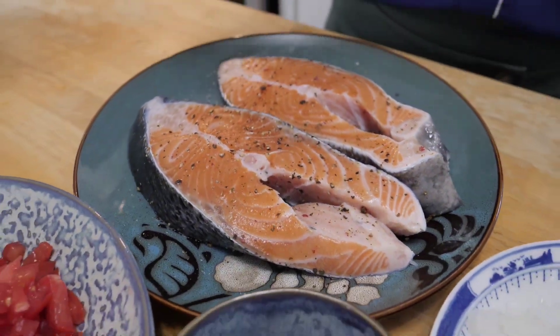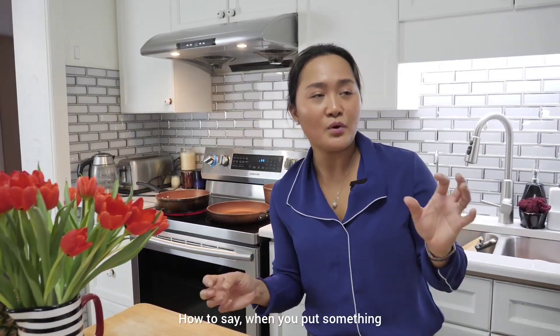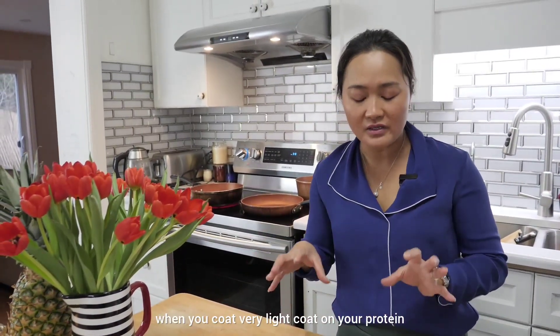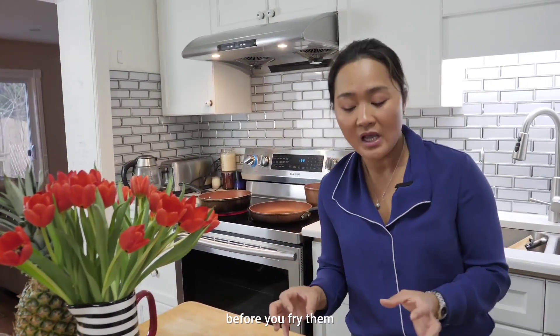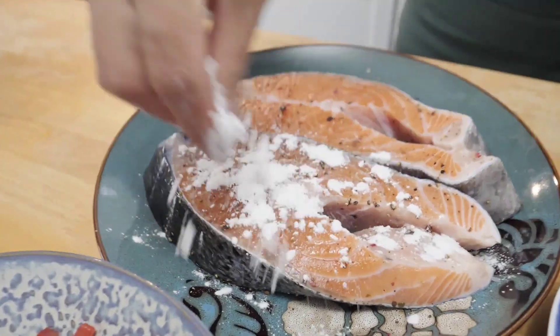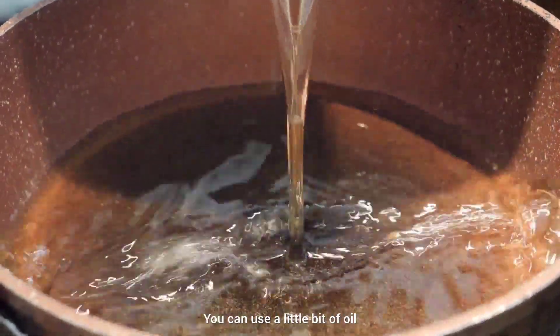Before frying the salmon, I'm going to coat them in a very light layer of cornstarch. You can also use all-purpose flour or tapioca flour. The purpose of the flour coating is to prevent the oil from splashing when the moisture from the fish hits the hot oil. And the cornstarch or all-purpose flour also gives you that nice crispiness on the outside.